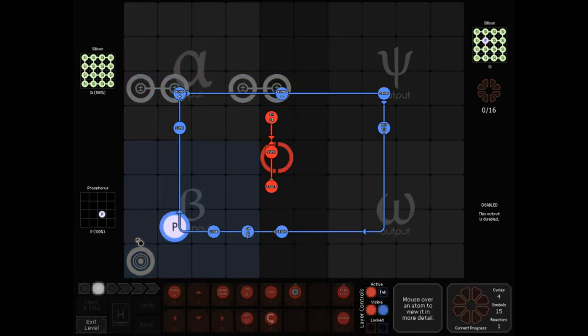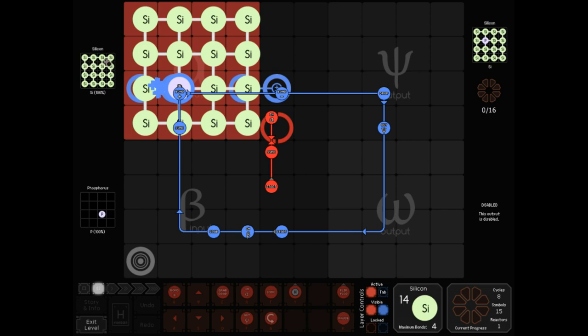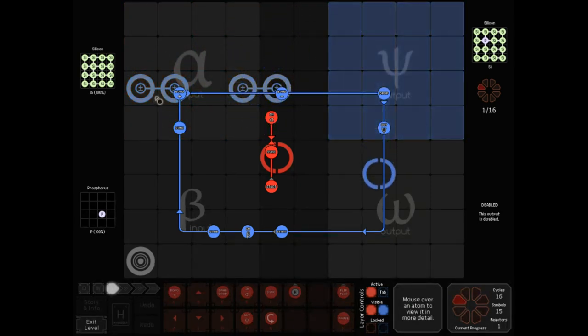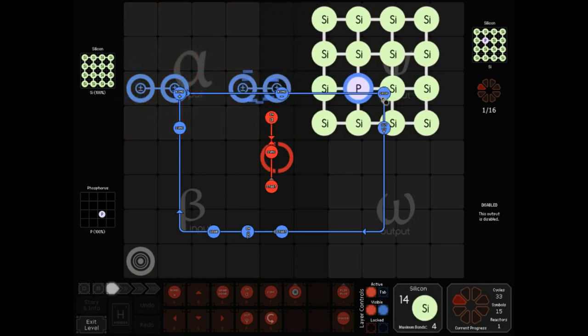Let's see that one more time. The phosphorus just gets bonded in directly to this side atom, but because it gets reconfigured right before the bond happens, we have a grid of silicons where one phosphorus is just replacing this silicon right here. After that the bond happens and we get a double bond between this silicon and phosphorus. You end up with a five-bonded phosphorus in the center and a four-bonded one on the left, and all you need to do to fix that is debond once — just one bond plus and one bond minus.